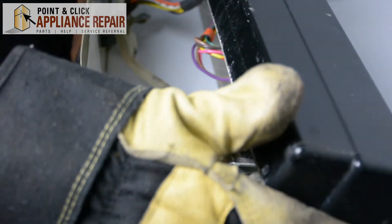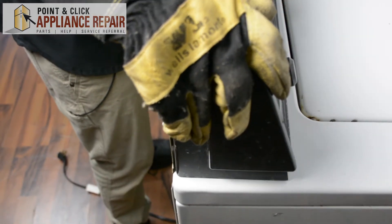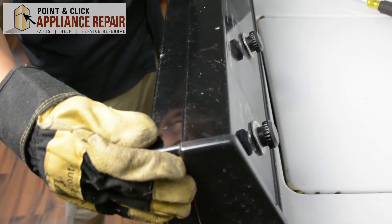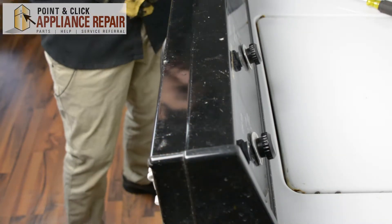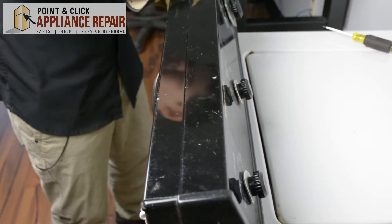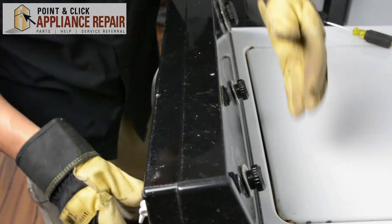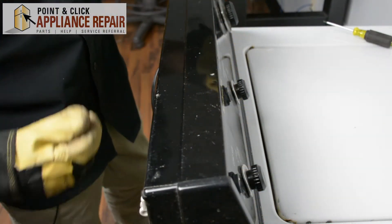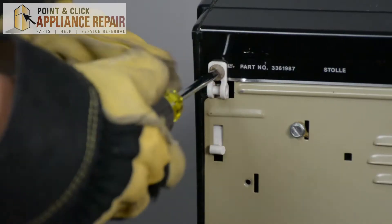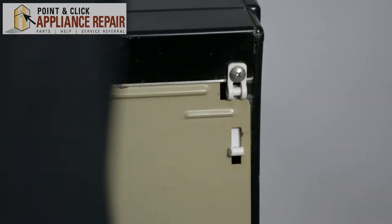Now we'll sit back up, line up the little tabs here into the slots. At the same time we also want to make sure that the back panel is underneath the control panel. Now everything's all lined up and we can screw back the hinges — just line the hinges up with the hole and screw it back in. Now we can turn this back around and get our last two screws in.